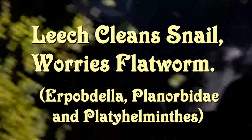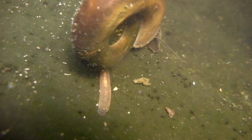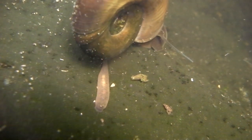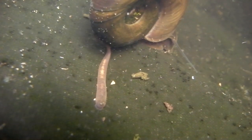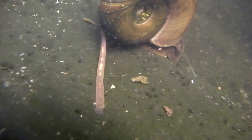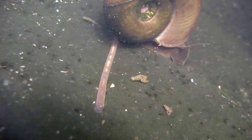There's a snail — it's a ramshorn snail — and just underneath it, that's the leech. It's not a blood-sucking leech; it's the sort of leech that lives on microscopic creatures, animals, whatever you'd call them.